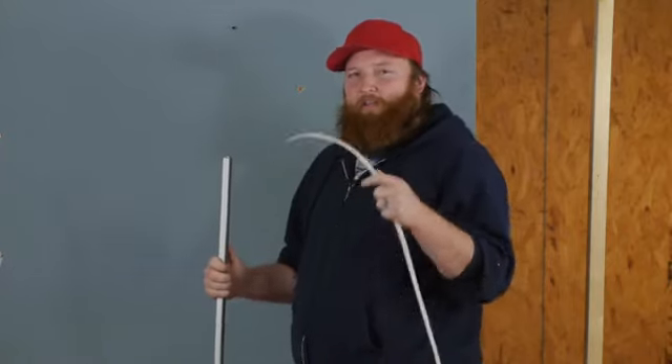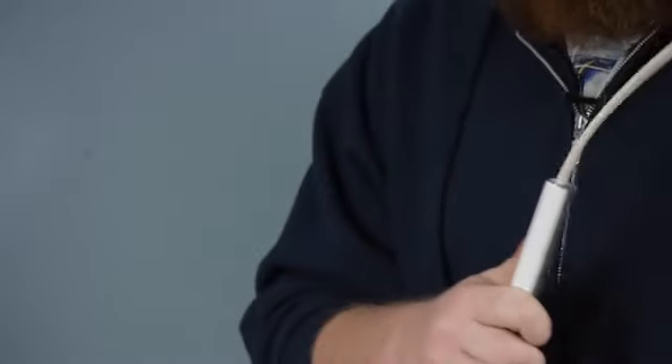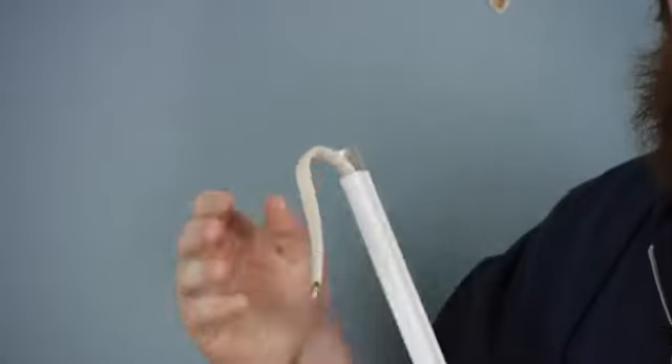The first thing I'm going to do is take a 12-2 wire and slide it into my conduit. After it's out, I'm going to go ahead and bend it over, and that will keep it from falling back in when I'm trying to put it up.